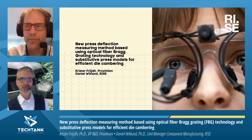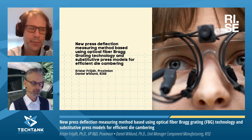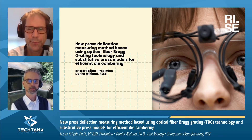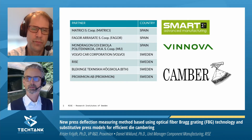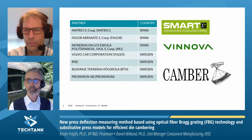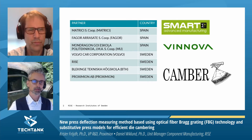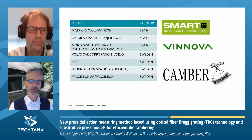Thank you very much, Ingela. I will soon hand over the word to Krister, but as an introduction, I would like to mention that this research was carried out within Smart Eureka. The partners in this project have been Matrisi, Fagor Arasate, Mondragon University, Volvo Corporation, RISE, Blekinge University, and Proximion.